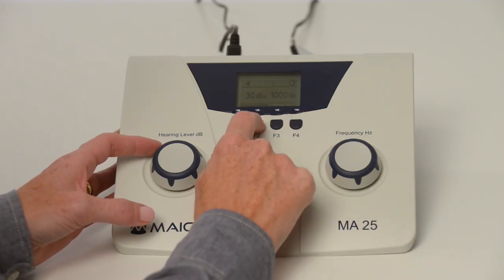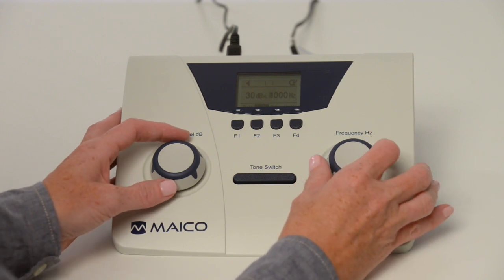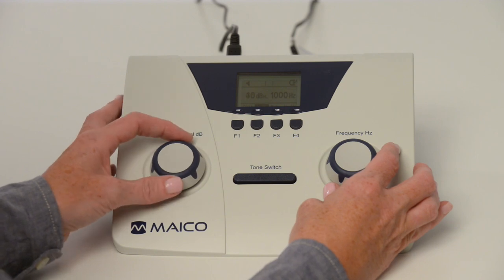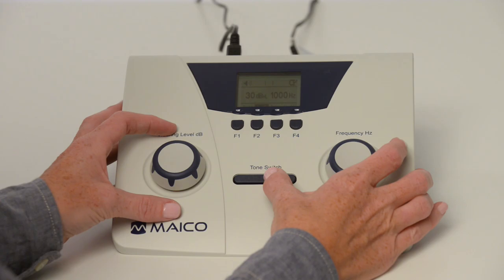Select right or left ear with the function keys. Select the test frequency with the right frequency dial. Select volume level with the left hearing level dial. And press the tone switch one to two seconds to present the tone.